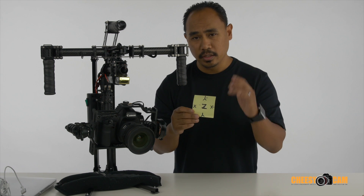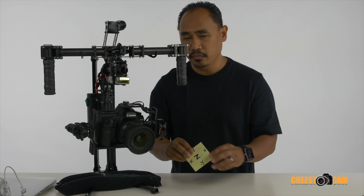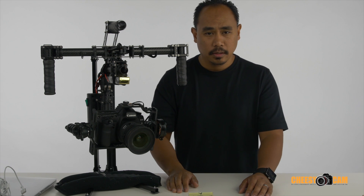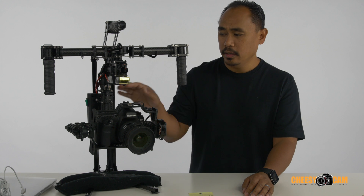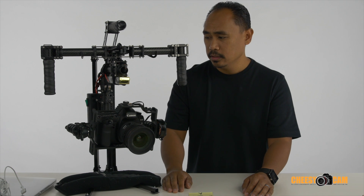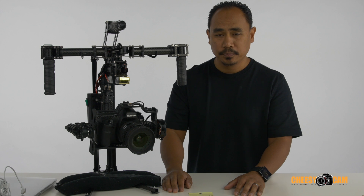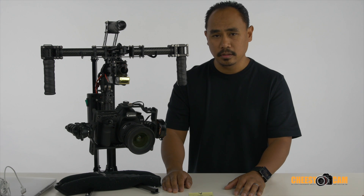However you guys mount it, hopefully that'll help you figure out the correct axis settings. You have to have that configured correctly in order to make sure everything is working properly. That is the tip on the IMU sensors — take a look at the other video for calibrating them, and I'll get to the next step in the next video.